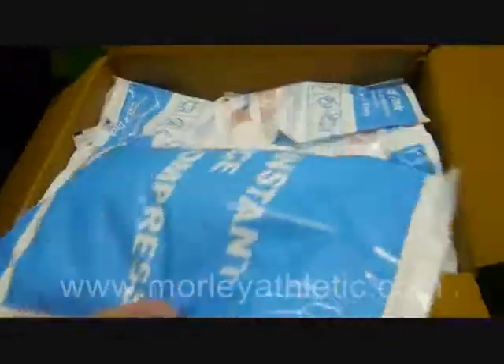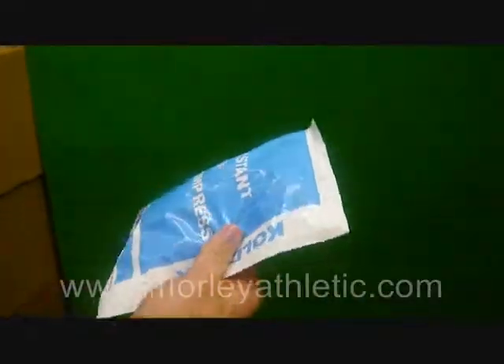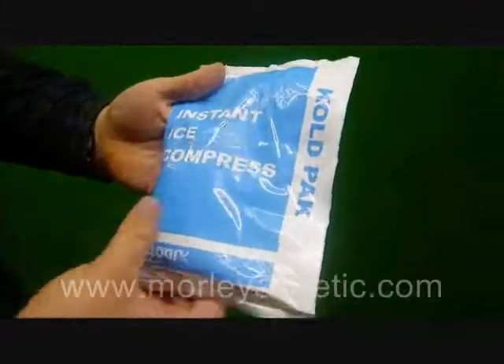I'm going to take one out and show it to you a little bit closer here. Put that aside. As you can see, these are Instant Ice Compress.